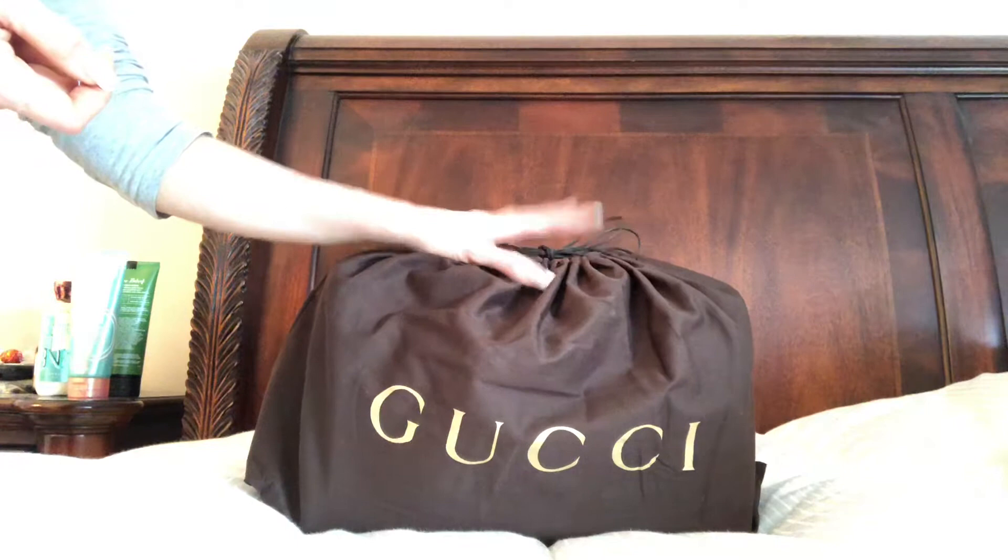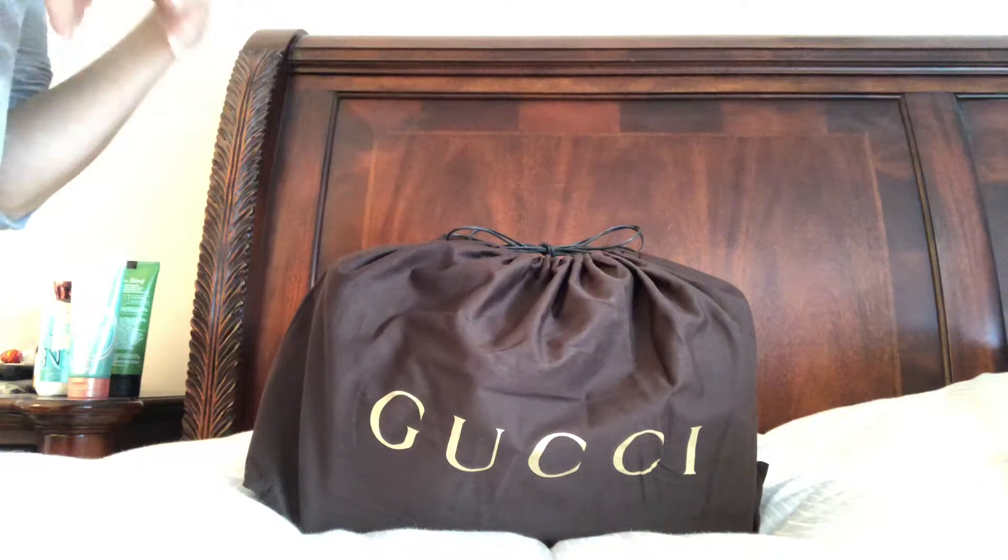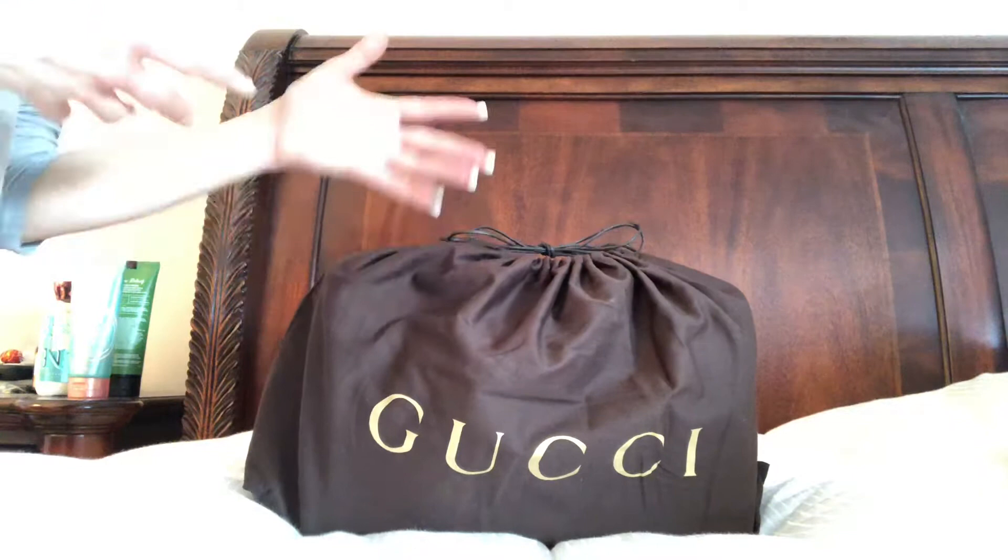I'm running out of space — my closet is absolutely running out the door, it's just busting open. And if I'm not wearing a bag, there's just no point in having over $1,000 just sitting there.